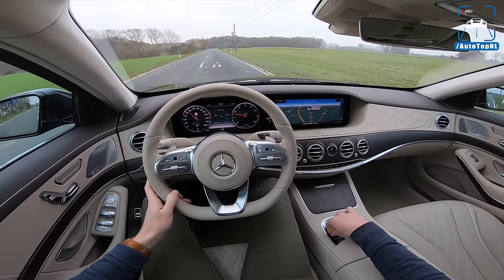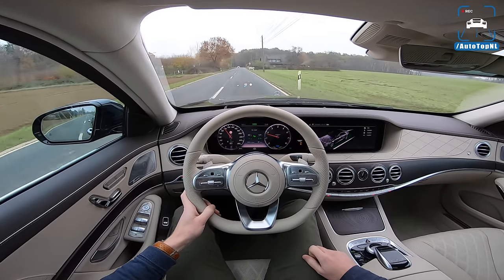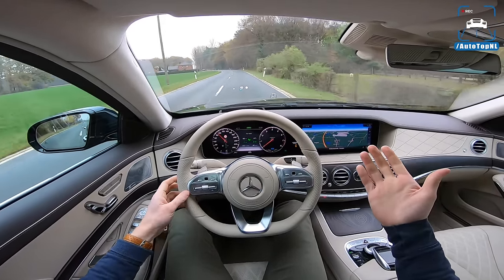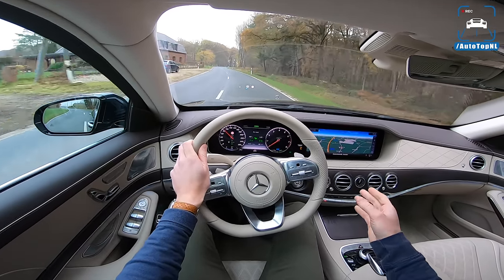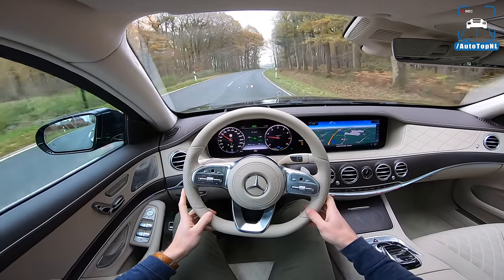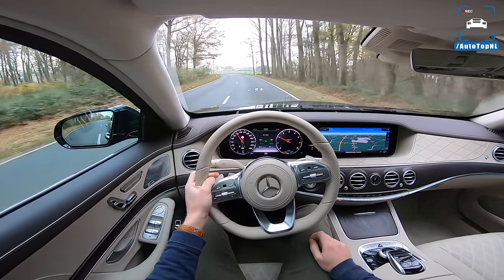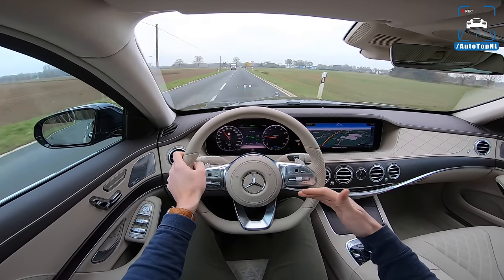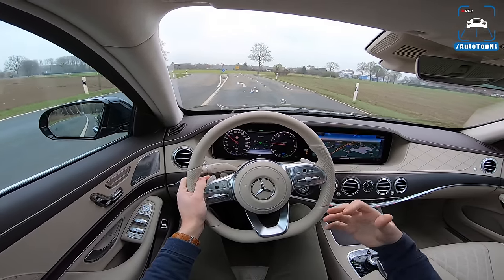I've got it in comfort mode right now. Let's go to eco — I can show you the coasting as well. Let go of the throttle and the engine turns off altogether and we're coasting. We've seen this in a lot of Mercedes and AMG cars, like the E53, and it works really well because it's seamless. The transition is seamless, meaning it becomes more efficient. In the case of an S-Class, it also becomes a lot more comfortable because all this seamless quiet stuff is good — you want that.